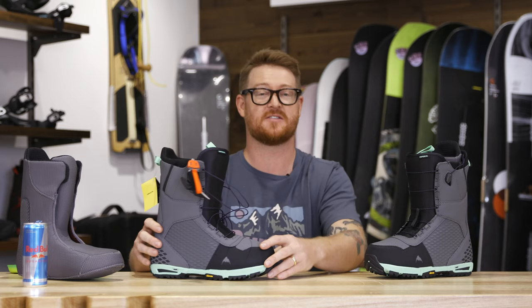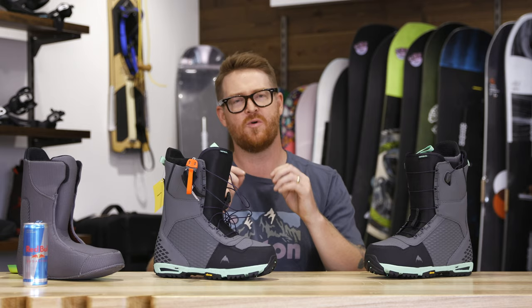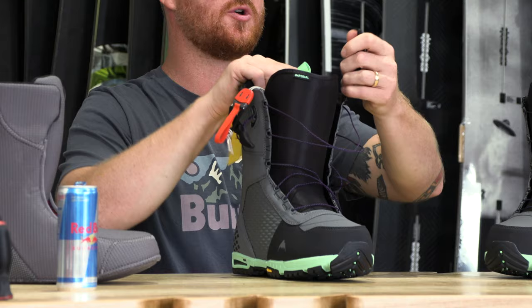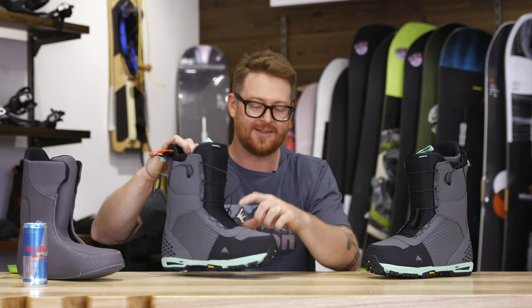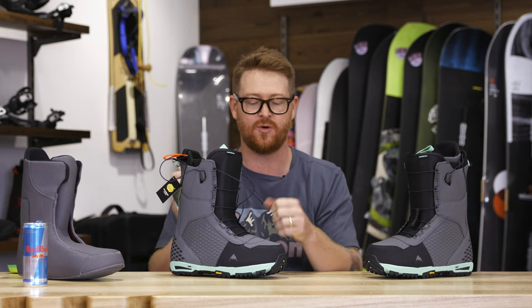It has a very secure and snug style fit with micro adjustments in the fit technology because of the speed zone lacing system. This is a dual zone style system — there is one pull handle for the lower section and one for the upper section, and it also has New England style ropes that have a lifetime warranty. I really like the speed zone lacing system that Burton offers because you can really fine tune how much tension you want on those upper and lower zones.